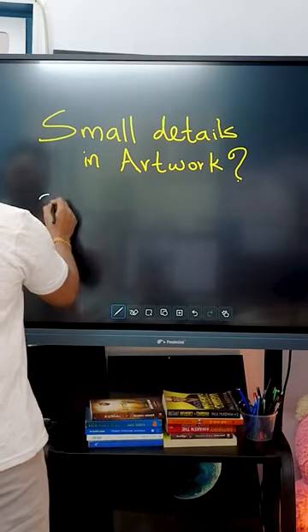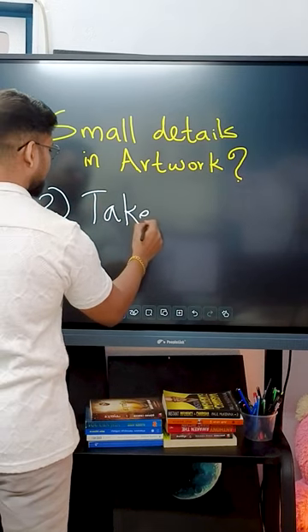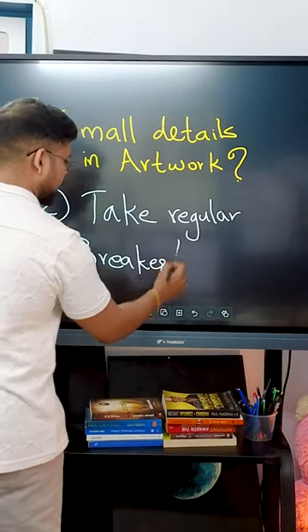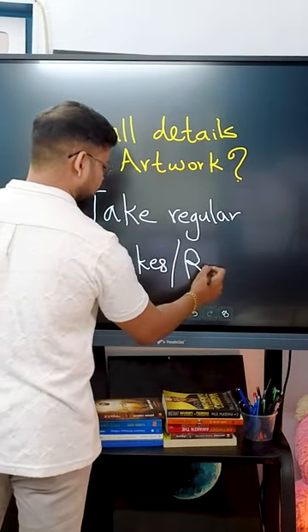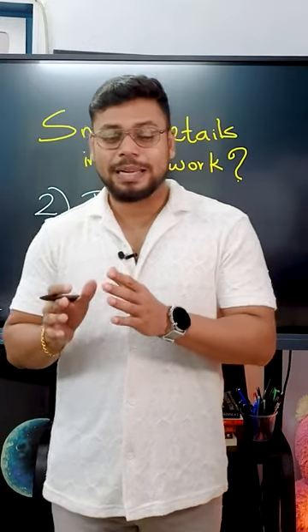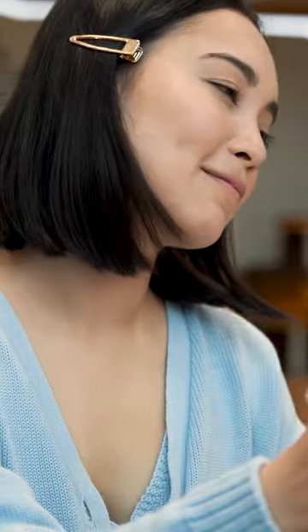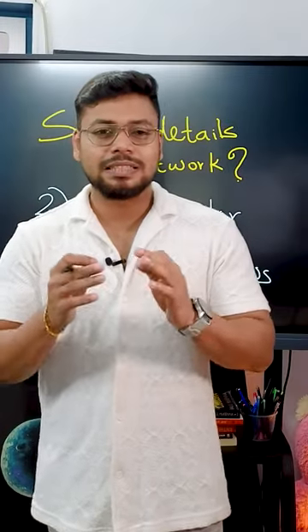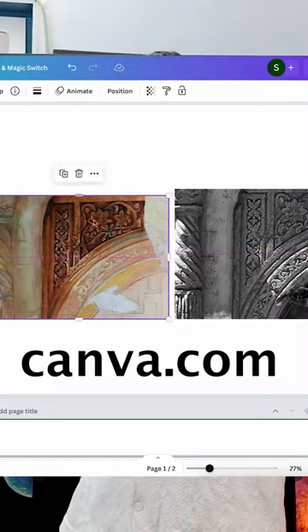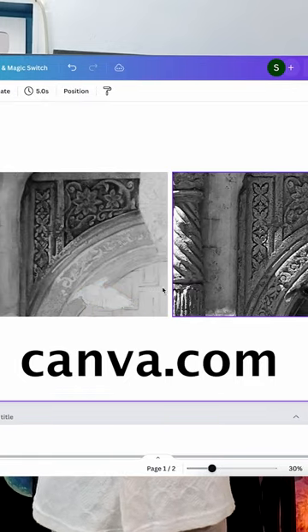Second point: take regular breaks or reviews. In between your creative process, you can take pre-planned breaks or review sections — this helps you spot mistakes you may have missed. When I work on large artworks with lots of details, I always take breaks, photograph the work, and use Canva to compare it with the reference.